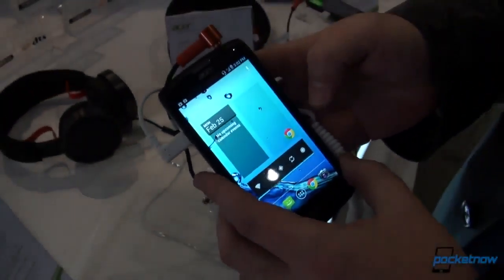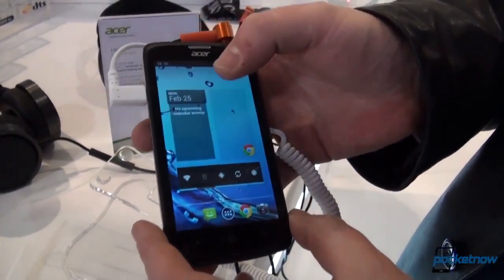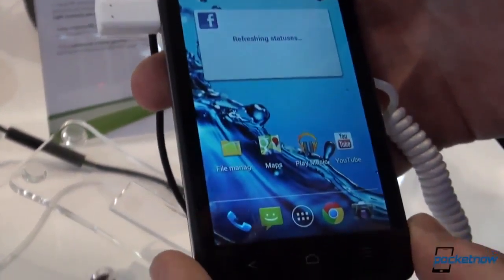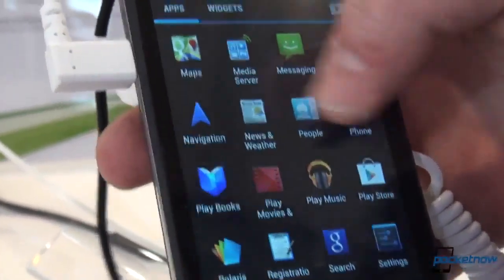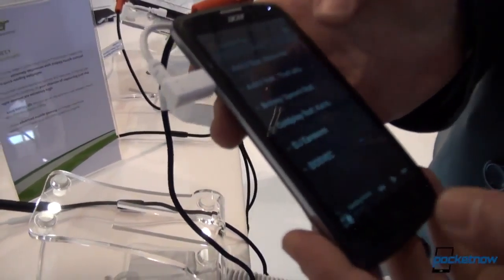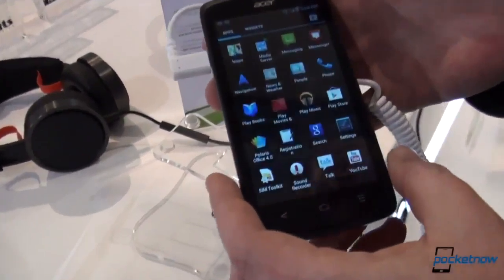Let's take a look at the software. You immediately notice there's no custom user interface — just vanilla Android, which is always a great addition. Popping into the menus, it looks snappy. It depends on how bogged down it will get at the end of the day, but it seems smooth with a little bit of hiccups, which is understandable for a SoC aimed at a budget phone.